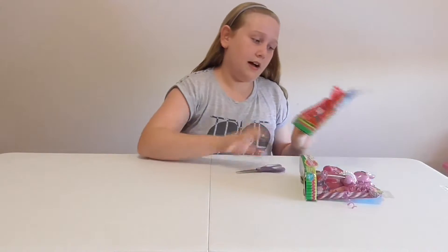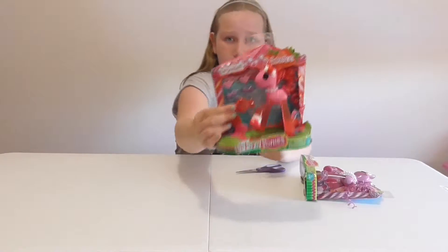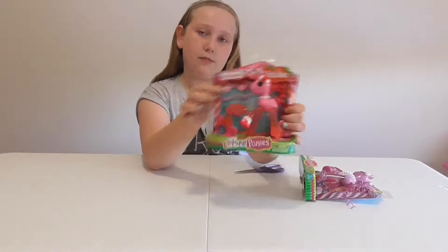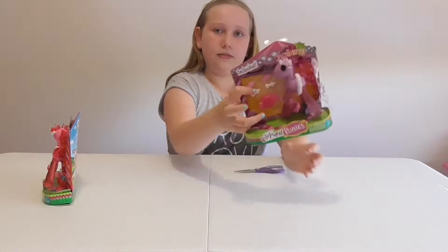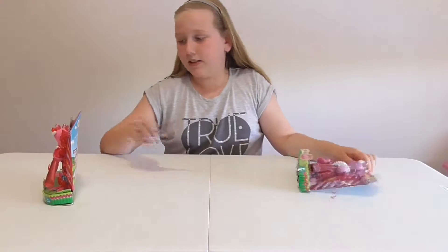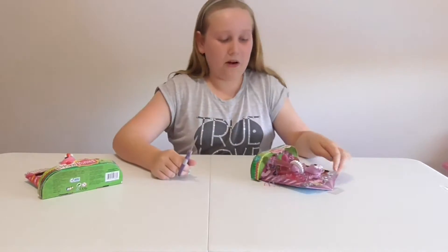So let me show you what they come with. They come with a little candy brush, and they each come with four clips — two of the same ones. The other pony has the same brush and four clips but in different colors. I'm going to start opening the Jamberry one.